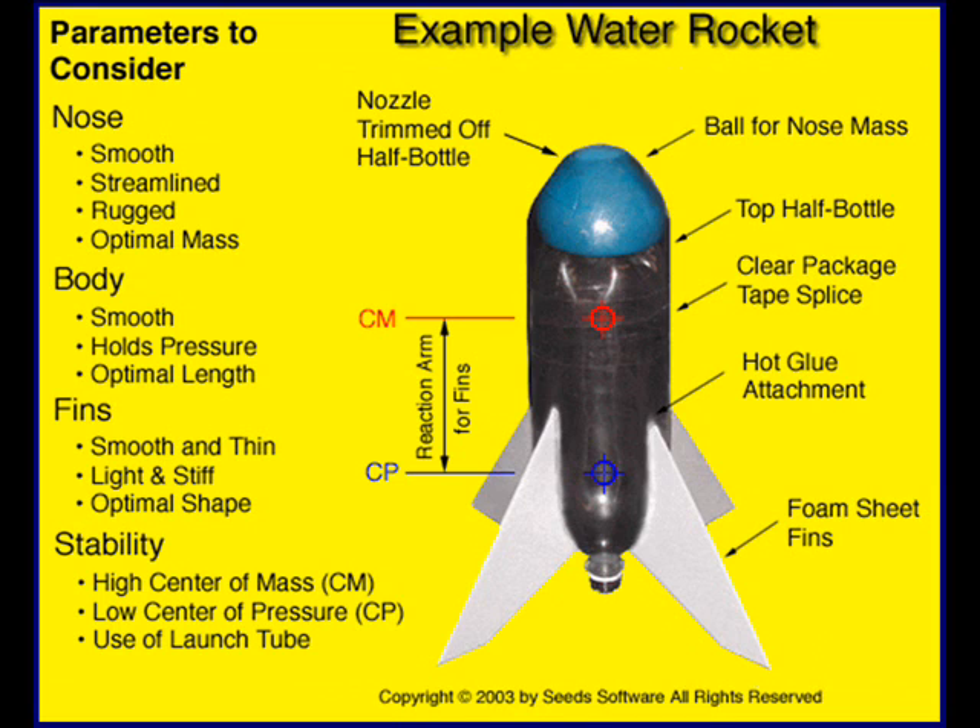Notice that for the first three areas — nose, body, and fins — the first word is smooth. Under all three, you don't want to mess up the aerodynamics of your rocket. The fins need to be lightweight, rigid, fairly thin and small. Finally, at the bottom, it says stability. You want your rocket to be almost boring when it travels up into the air. If it's wobbling back and forth from side to side, you're wasting energy going to the sides. It's much better to spend that energy going straight up in the air for a very high launch.